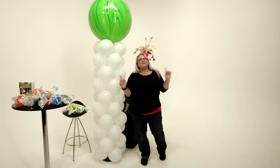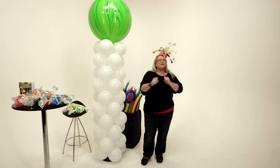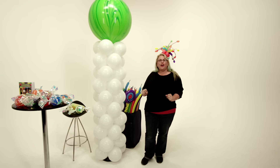Hey, it's Sandi Masuri from Balloon Utopia and Mark It With Balloons, and today we're exploring one of my favorite themes — candy land. We're gonna make a candy column today.